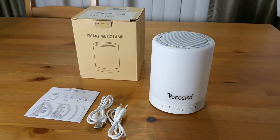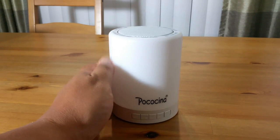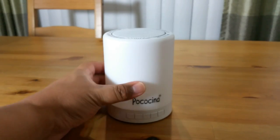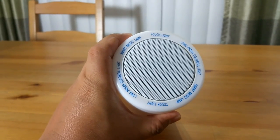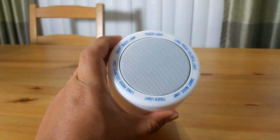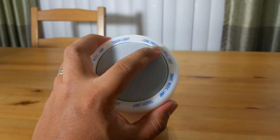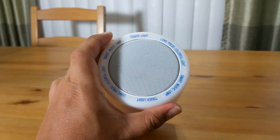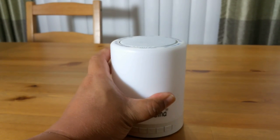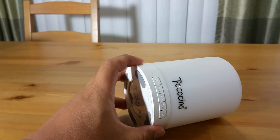Let's look at the smart music lamp. The lamp is made of hard plastic. This is where the light is coming from, and on the top there is a screen — most probably a metal screen — and it says on the top: touch for light, long press for colorful light, which gives you instructions to operate the unit. The bottom is also made of hard plastic.